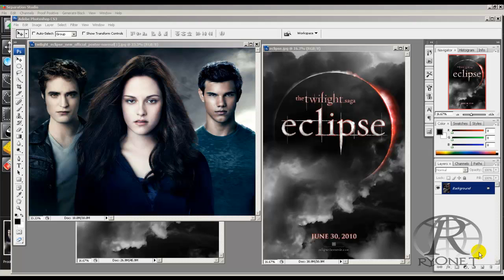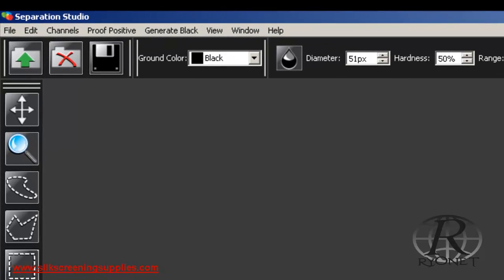Today we're going to be custom designing a twilight t-shirt and then color separating it for screen printing using a brand new color separation software from Freehand Graphics called Separation Studio powered by ViewRight.